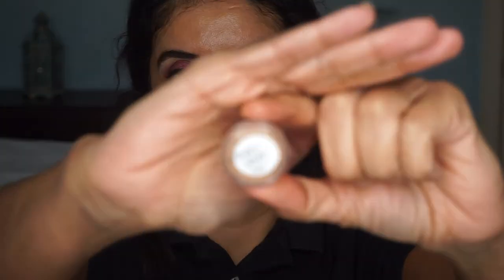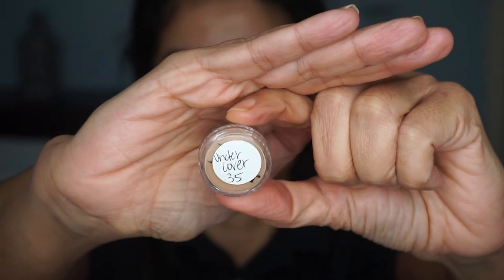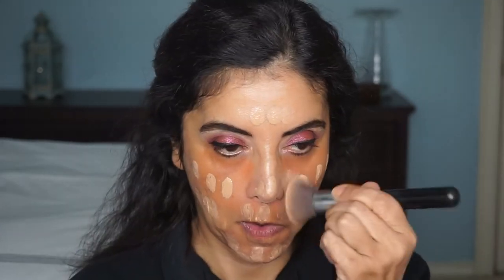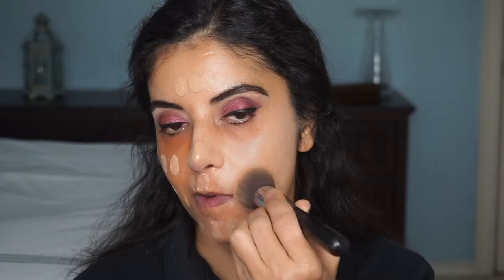This is the first time I've used this foundation — it is by Dior, the Undercover long-wear foundation in shade 35. I like the smell; it smells like cucumbers. Using my Sigma Kabuki brush, I'm going to blend this out. I typically don't like to put foundation underneath my eye since I put my corrector there, and I'm going to put concealer and set it with powder — that's just too much product underneath my eyes. It did blend out very well, and it is light on me, but I figured I'm going to put contour and bronze it up.